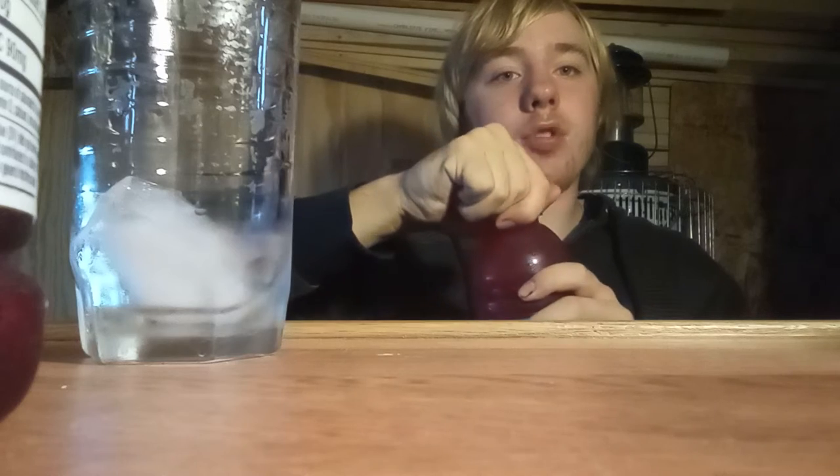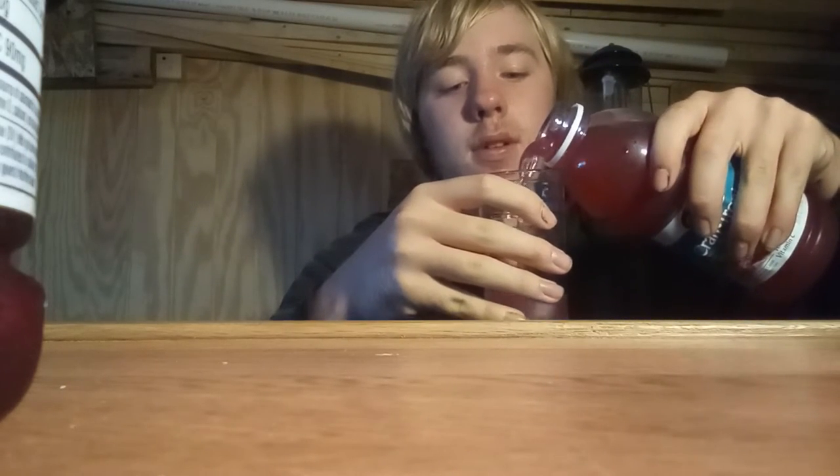We're going to start with the Cran Tropical. I'm going to pour it here. Okay, there's the Cranberry Tropical. Let's give it a smell - it smells very tropical. It's got a lot of tropical flavors in it. It says it's made with cranberry, mango, guava, and orange flavor. It smells pretty good. I've tasted it before because I've had this before, and it's pretty good.